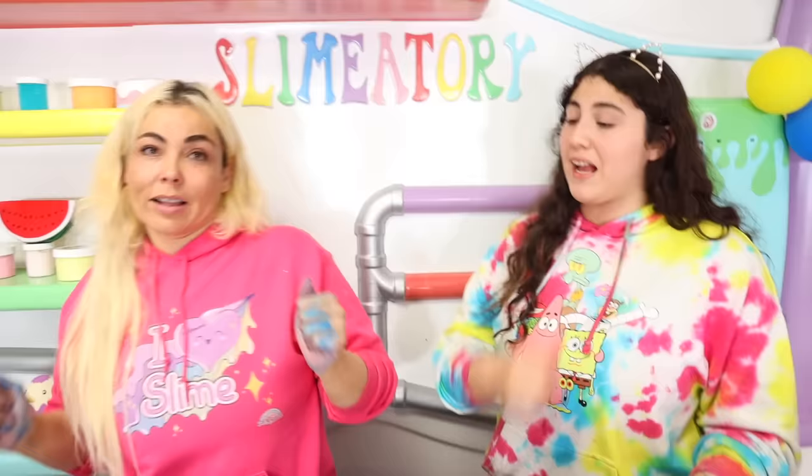Comment down below hashtag team me if you think I should win this round. And that is it guys - I love you so much and I really hope I see you next time. Bye!